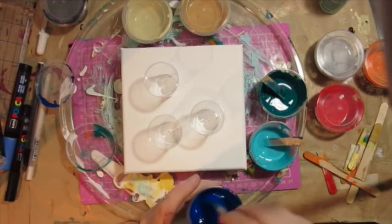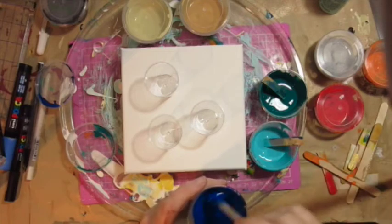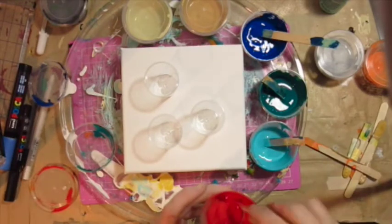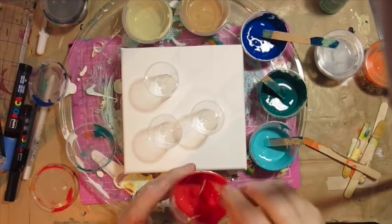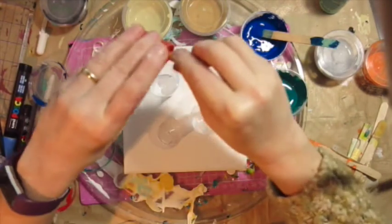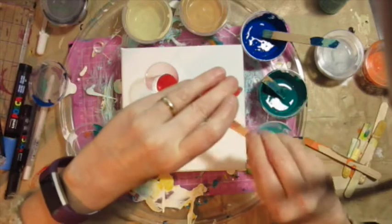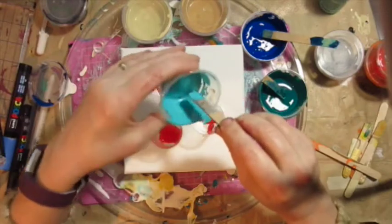Here I have some leftover paints that had been hanging around for a week. I'm adding a little water to them, which I don't normally do in my pours — I usually just use floetrol and acrylic paint, keep it simple. But they'd really thickened up after a week so I had to add some water.